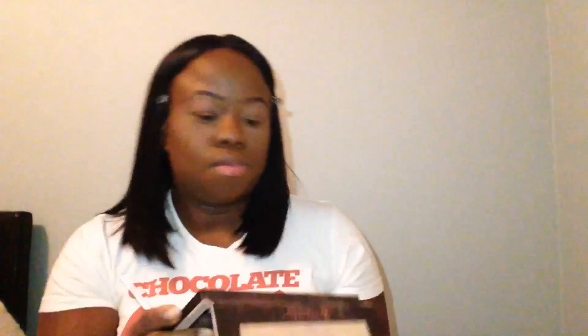Now I'm going to take Cypress Umber and smoke my eyes out just a little bit. This eye look is going to be really simple, so I'm only using three shadows. I'm just going to continue to smoke it out.